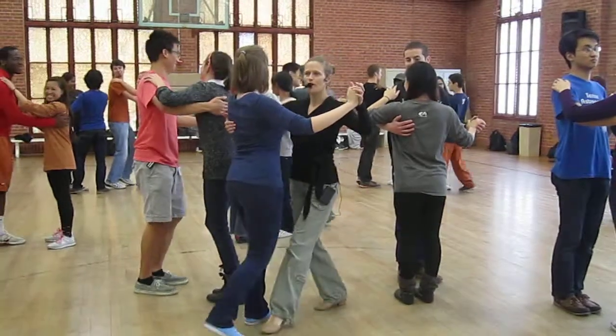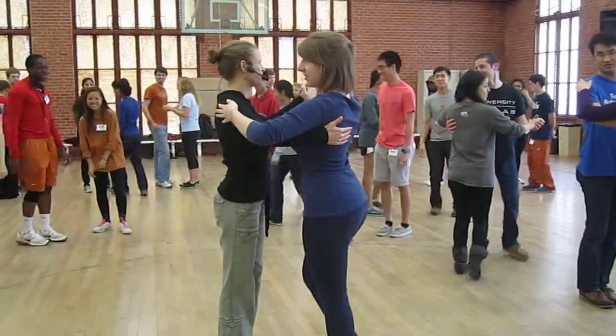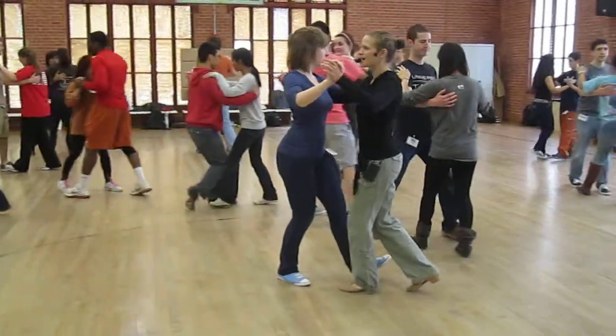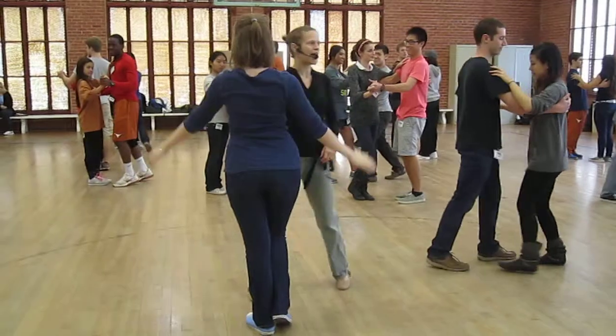Version 2: rock step, turning to the left. Ready, and rock forward with our leaders, and then tango closed. Do that again: rock, rock, tango, close. Good, relax.